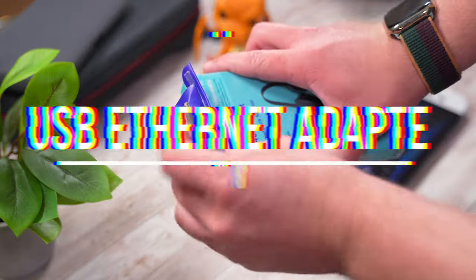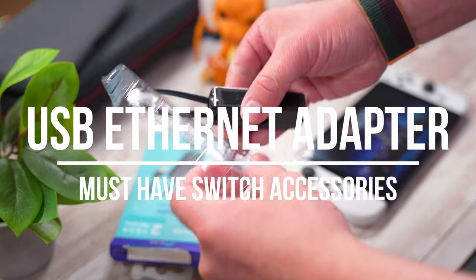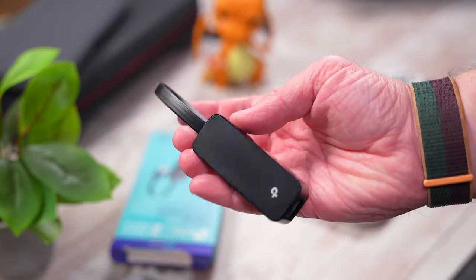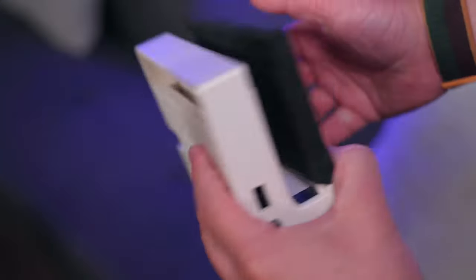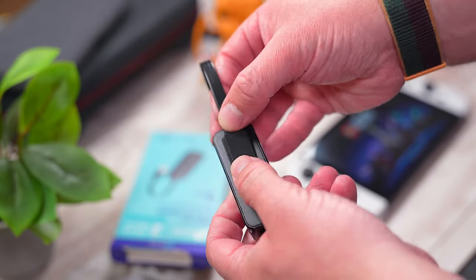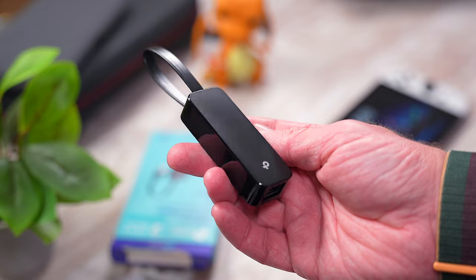Next, if you don't have the OLED Switch with the updated dock and you play online a lot, another recommendation is the TP-Link USB to Ethernet adapter. This cheap little adapter will let you speed up and stabilize your connection when playing online. It's multi-purpose too, so you can use it with your PC, Mac, and other devices as well.